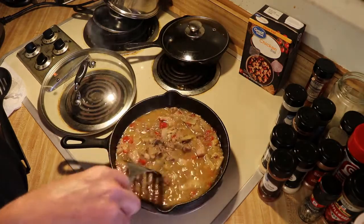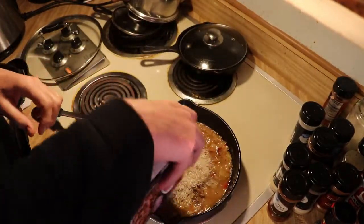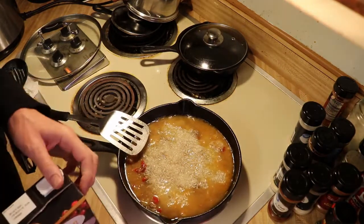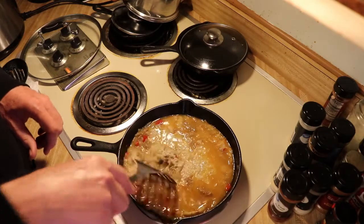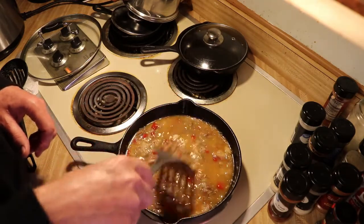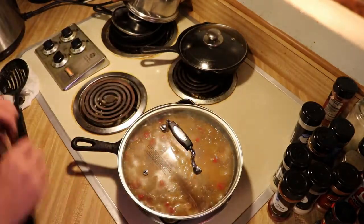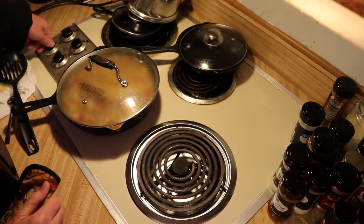So now we add in a cup of rice and more chicken broth. General ratio for rice is about 3 cups of water to 1 cup of rice. I'm just using regular Royal rice — it's not instant rice. I'm going to cover this and let it cook down until the rice is soft, then move it to the other burner.